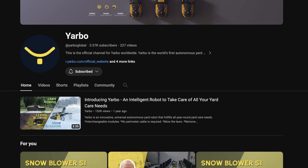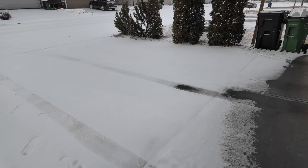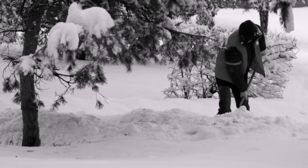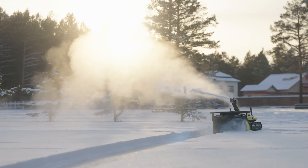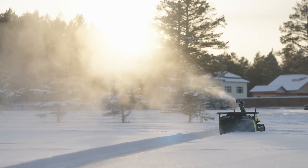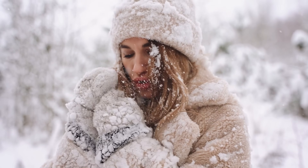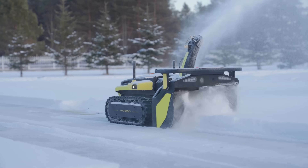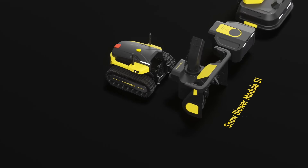The traditional way of snow blowing is going outside with a snowblower or shovel and doing it manually. But Yarbo takes into consideration that maybe you don't want to go out when it's minus 40 — it's too cold and you risk frostbite. Even 15 minutes outside in those conditions can cause frostbite, so Yarbo fixes that by creating the S1 robot snowblower.